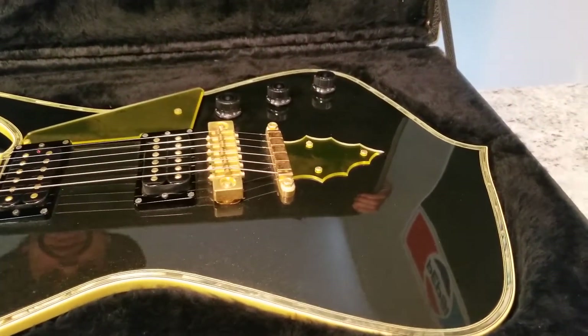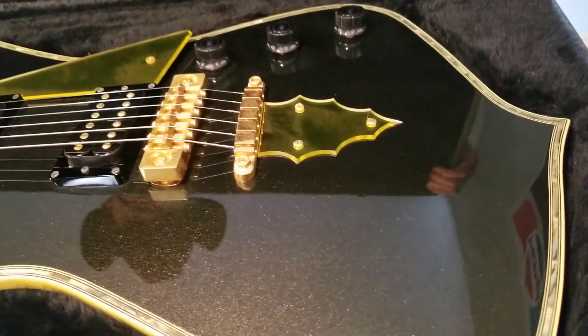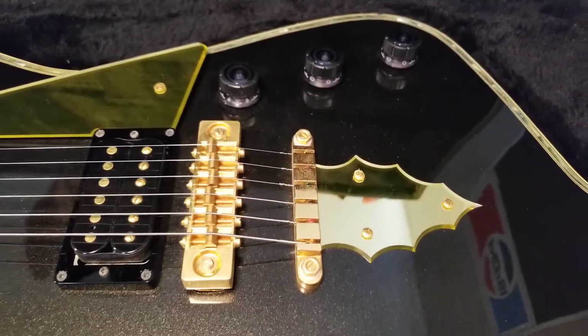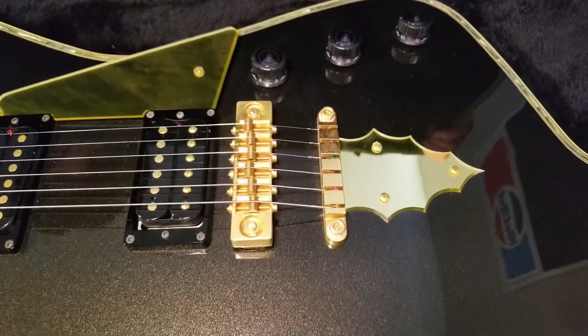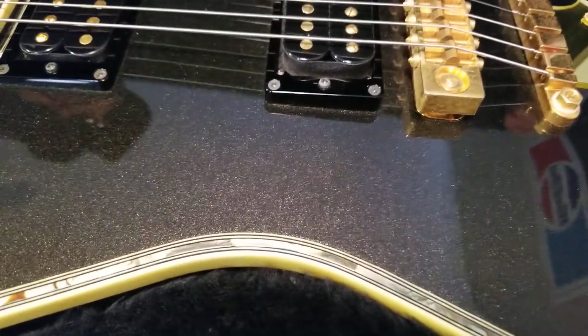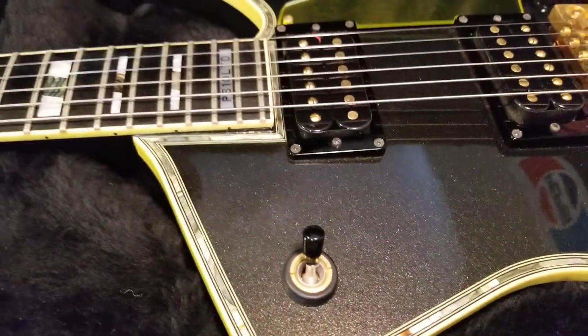I tell you, it's a beauty. And you're probably saying that's not chrome hardware, it's not silver — it isn't. It's gold. That's why it's the LTG. It has a gold, kind of speckled paint in it. It was made back in '95, and these models were amazing.